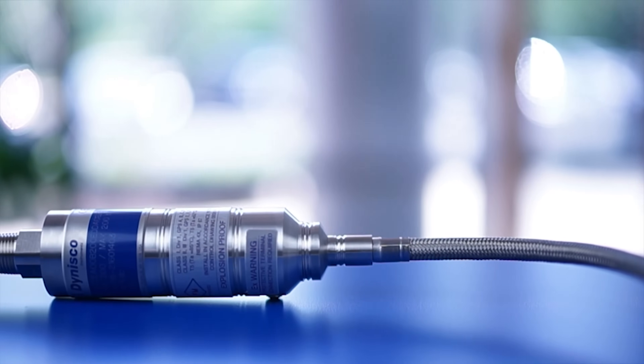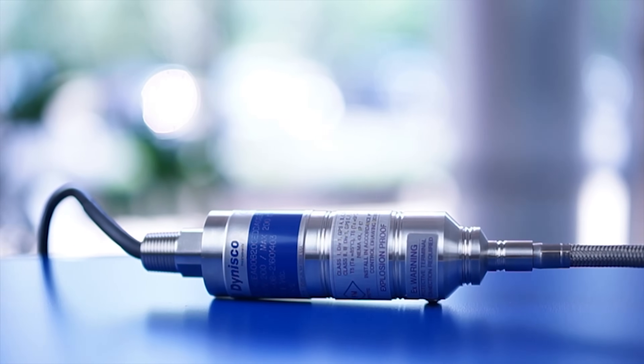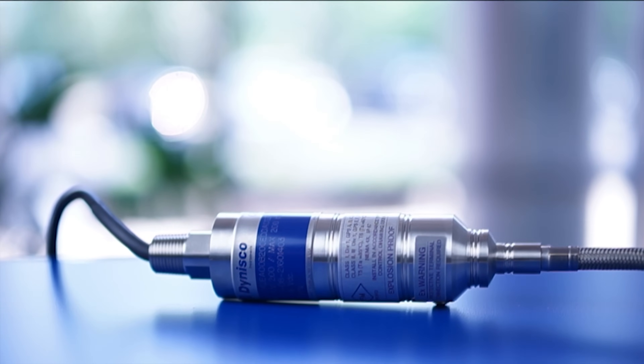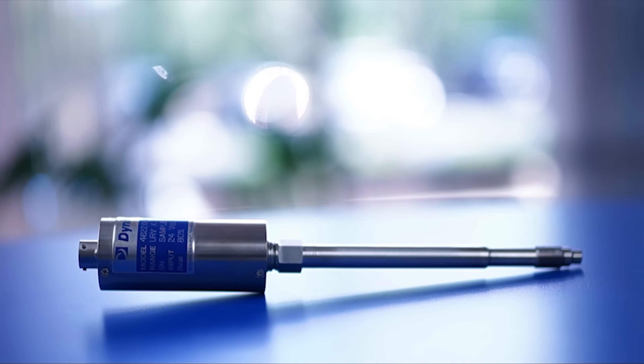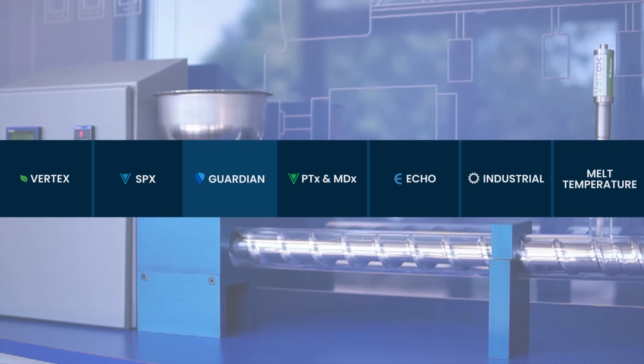The SPX T or 3 series is designed to have the best performance in the line with both temperature compensation that reduces zero shift by 80% and Dynolarity equipped. The SPX 4 series is designed to eliminate the need for external signal conditioning, instead interfacing directly with high-level control devices via HART communications. The SPX 4 series can also be equipped with an optional thermocouple or RTD sensor to provide real-time readings on melt temperature.